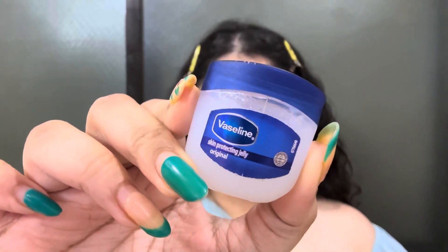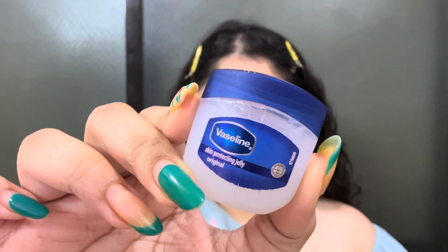Now I am going to hydrate my lips before applying any lipstick, so I am going to apply Vaseline Petroleum Jelly which hydrates your lips in seconds. After applying this, I will leave it for 15-20 minutes. Before applying any lipstick, I will just wipe it off. This is a very good base for lipsticks.